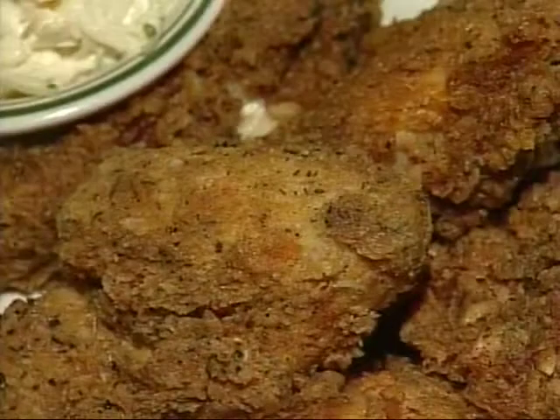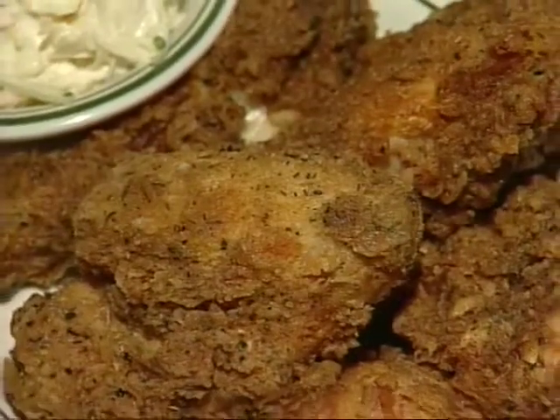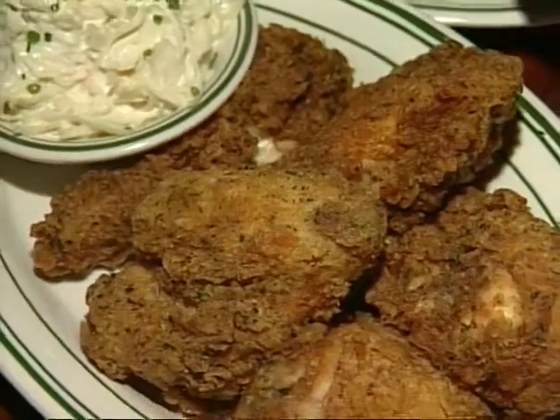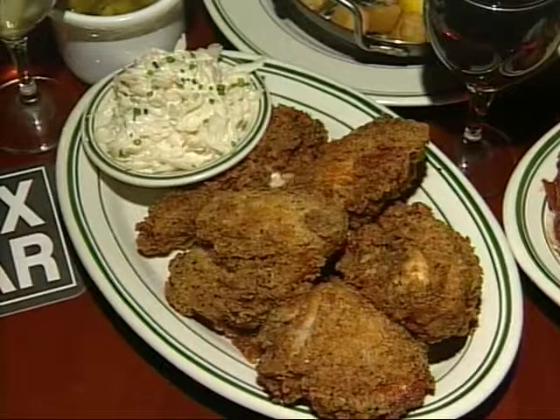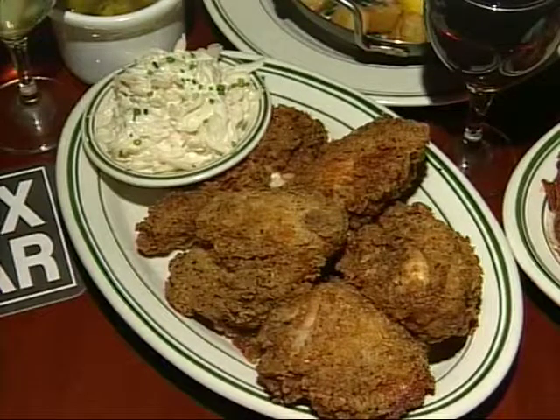Talk about that chicken, because this is great chicken. This is buttermilk fried chicken. Years ago, customers would come into Gibson's and order fried chicken, but fried chicken takes quite a while. So we had them call in the day before and I'd set it up for their reservation. When Hugo, Steve, and I decided to put fried chicken on the menu at the Lux Bar, we got a system down where we can produce it just in time as the orders come in.